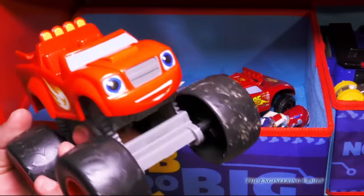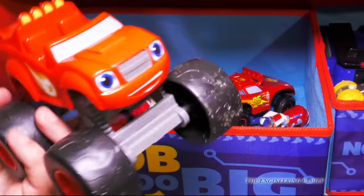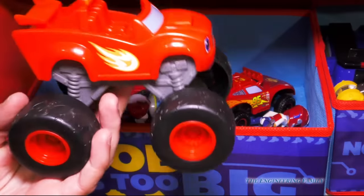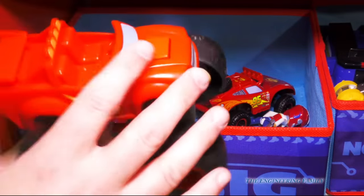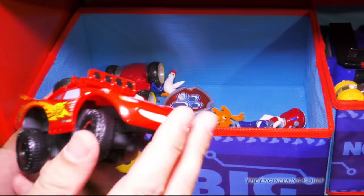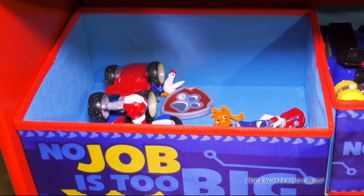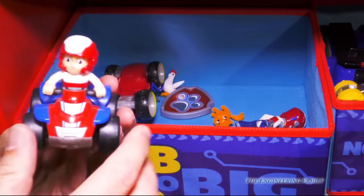This bin says no job is too big. But why did she put Blaze in with Paw Patrol? And Lightning McQueen! Assistant, you're mixing your toys up — this is for Paw Patrol! Well, anyhow — this bin is Paw Patrol.